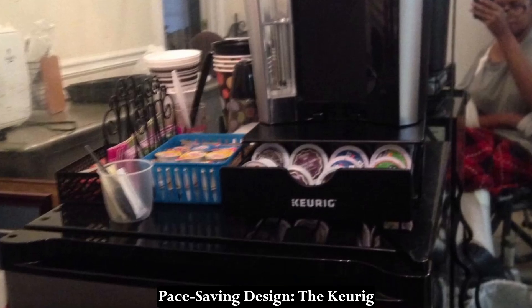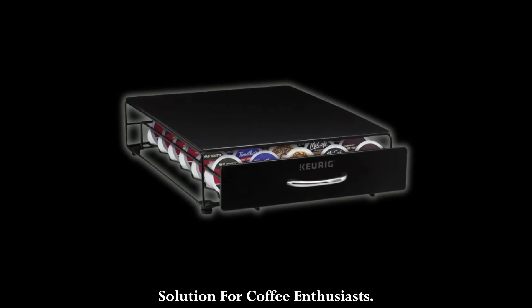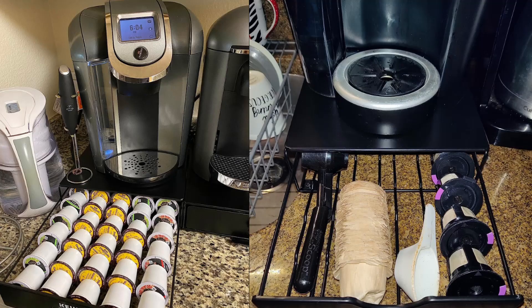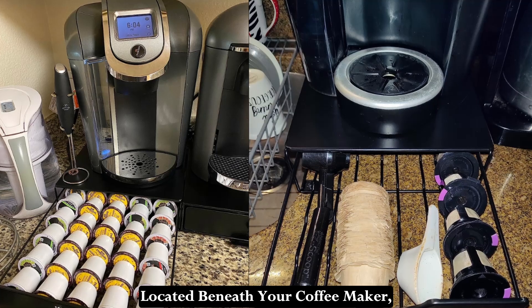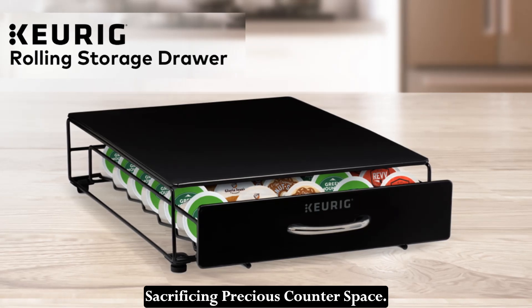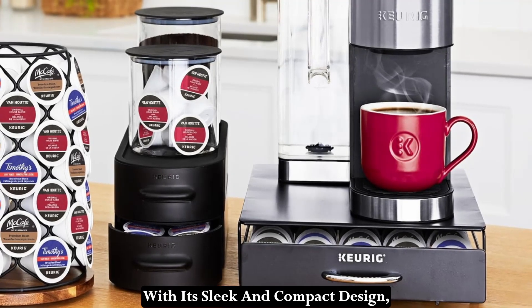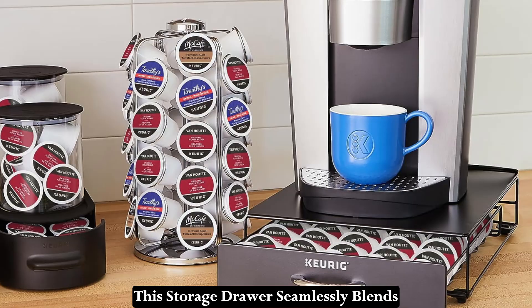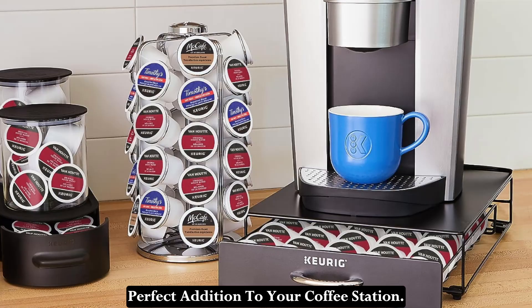Space-Saving Design: The Keurig Underbrewer Storage Drawer is the ultimate space-saving solution for coffee enthusiasts. By keeping your beverages conveniently located beneath your coffee maker, you can enjoy easy access to your favorite K-Cup pods without sacrificing precious counter space. With its sleek and compact design, this storage drawer seamlessly blends into any kitchen decor, making it the perfect addition to your coffee station.